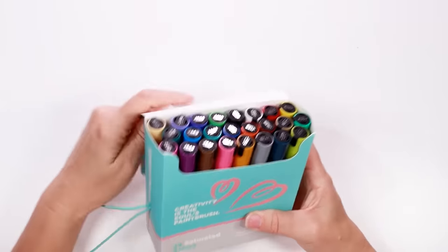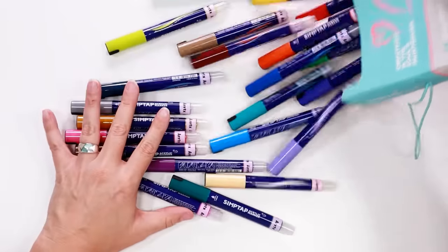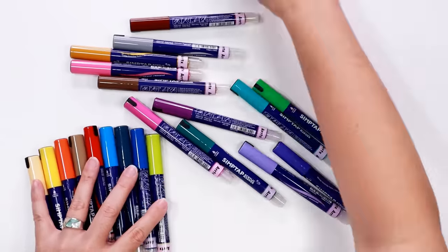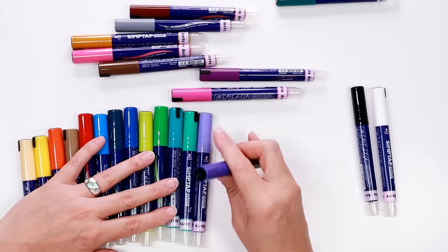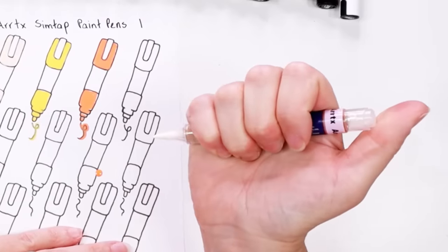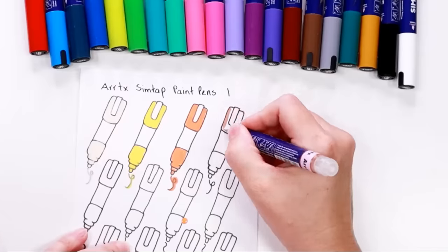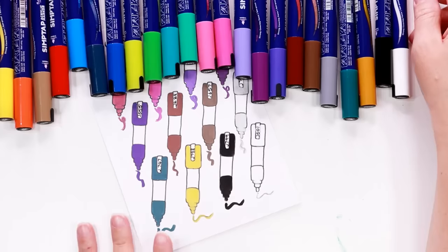To bring this design to life I'm going to use some new acrylic markers that Artex kindly gifted me. They are the Simptap brush markers and after seeing some other art YouTubers use them I'm excited to be testing them out. This is a pack of 24 markers and the big difference between these and other acrylic brush markers I have is these have the all-important ball bearing to mix the paint. So you shake them like a normal paint marker but instead of pumping the tip to get the paint flowing you just press the plunger on the opposite end two or three times then wait while the paint flows to the tip. I found the prep for these pens really easy and fast.